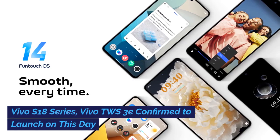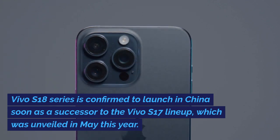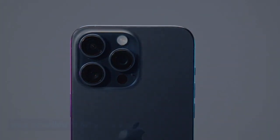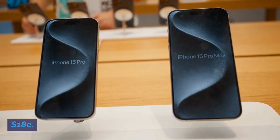The Vivo S18 Series is confirmed to launch in China soon as a successor to the Vivo S17 lineup, which was unveiled in May this year. The upcoming series will include three models: the base Vivo S18, Vivo S18 Pro, and the Vivo S18E.